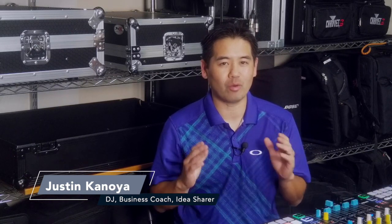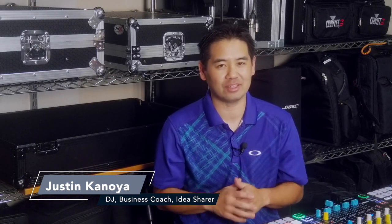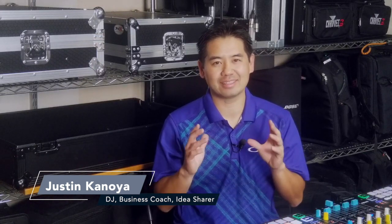Hey, it's Justin Kanoia, DJ, business coach, and idea sharer, with one final video on the advanced EQ modes in Virtual DJ 2021, this time looking at stems.